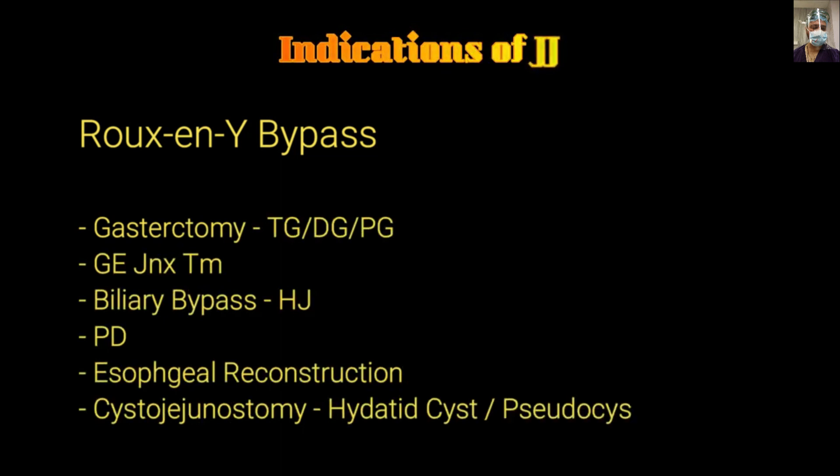Roux-en-Y bypass may be required after gastrectomy — that can be total, distal, or proximal gastrectomy — or after GI junction tumors, or biliary bypass that may require Roux-en-Y hepaticojejunostomy. After the Whipple procedure, it can be part of the esophageal reconstruction technique in which the jejunal limb is used as a replacement for the esophagus.